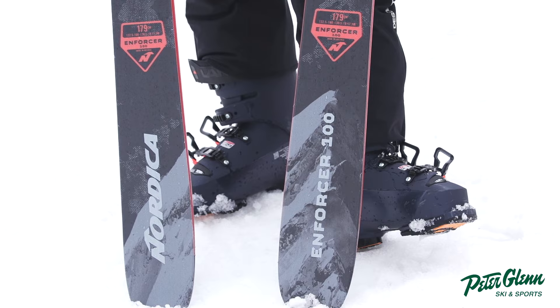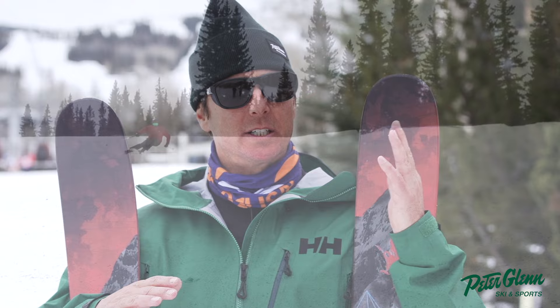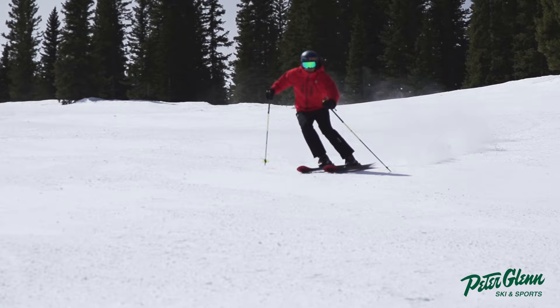I stepped on it and I was like, wow, really easy initiation. I think they have many years of trying to tweak the combo between sidecut, rocker, and camber, and I think they kind of hit it with this. I've been skiing some pretty firm — I wouldn't call it packed powder, but some grippy snow — and they edge really nicely.